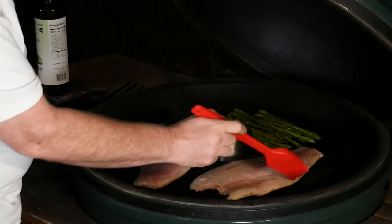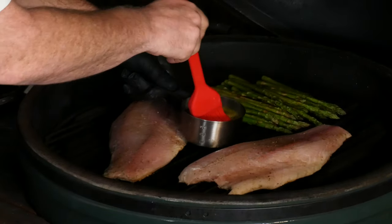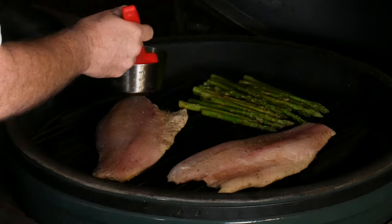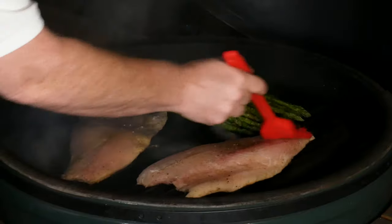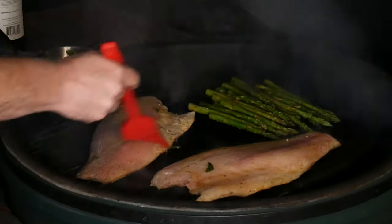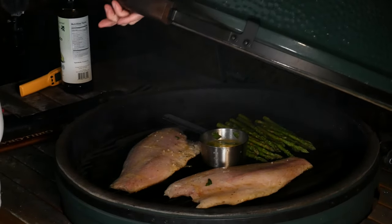You can see the fish has started to turn opaque, but it's not quite done yet. Our butter has started to melt in the sauce, so we're going to go ahead and brush on some of the lemon-lime garlic basil butter. Let's give that another three minutes or so.